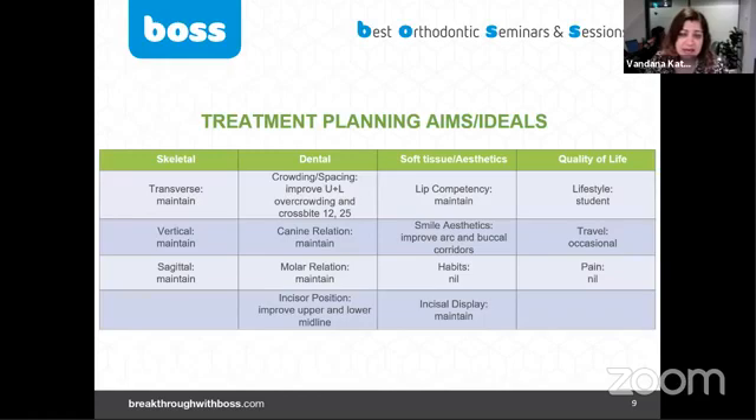Here is our treatment plan: we want to maintain and accept the skeletal balance, correct the crowding and crossbites, maintain molars, canines, and incisor positions — which are already pretty good — maintain incisal display on smiling, just improve that one millimeter midline shift, and slightly improve buccal corridors.